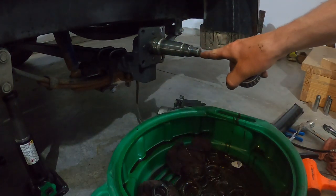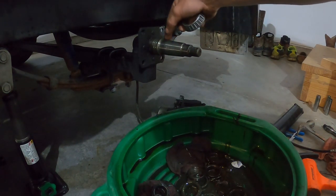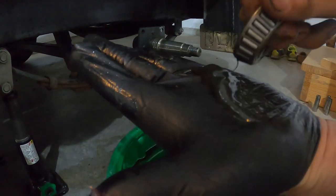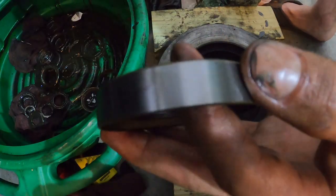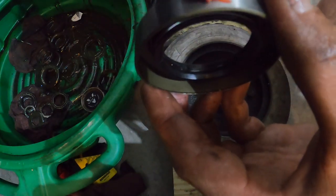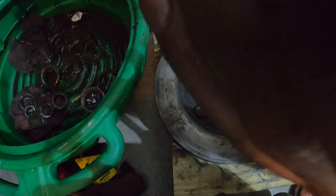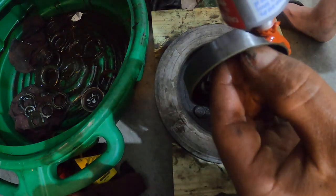Your next step is going to be to pack your bearing full of grease. Most of these bolt hubs have a grease fitting in the end you can screw in and it'll actually come out the side of your bearing and fill this whole cavity up. But even with that, I still like to pack these with at least some grease — that makes me feel better. Next step is taking your seal — put your bearing in first, obviously — then take some red high-temp RTV silicone and lay down a bead all the way around.